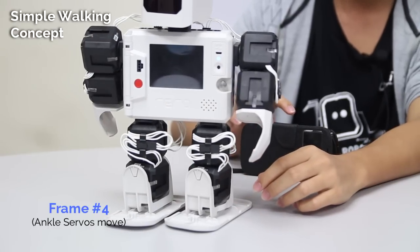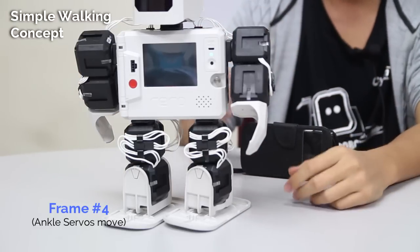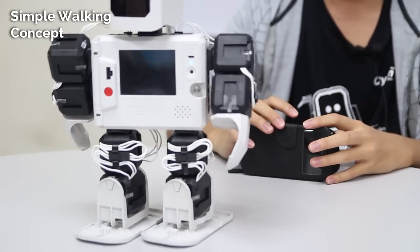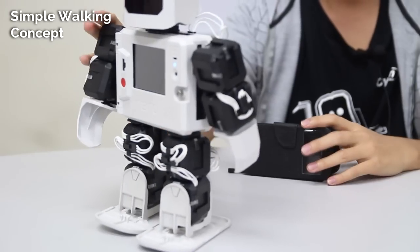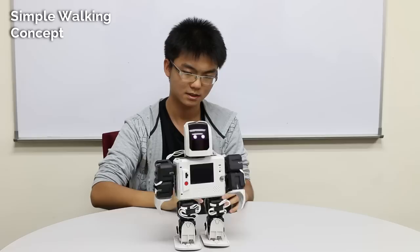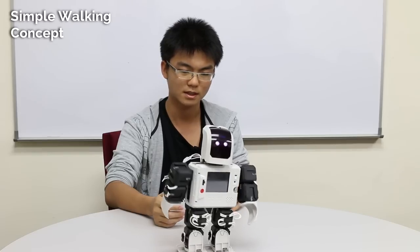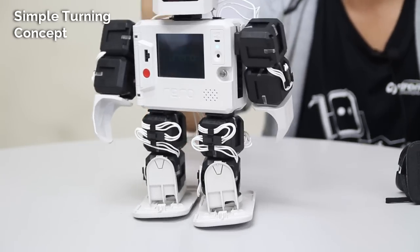In the fourth frame, it's just the ankle servo shifting to the right. Then back to the first frame, second, third, fourth — repeating the cycle. And if you put it all together, the robot can move smoothly. So this is the walking motion.